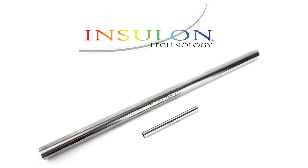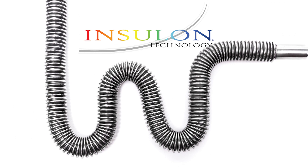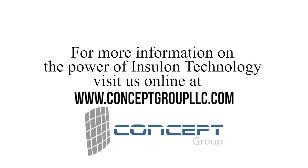Insulon can be formed into many shapes and sizes, including straight, bent, and flexible tubes and cans. For more information on Insulon technology, visit us online at conceptgroupllc.com.